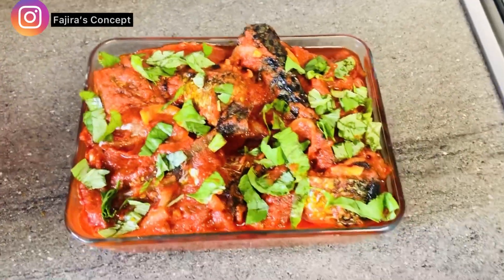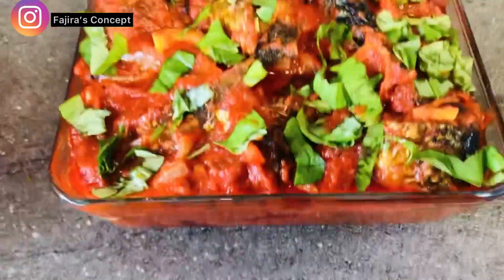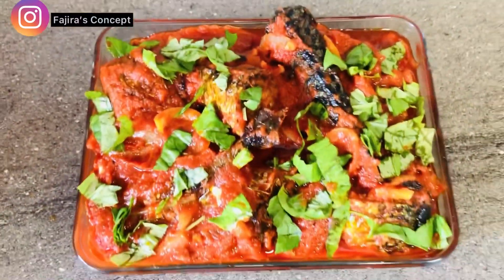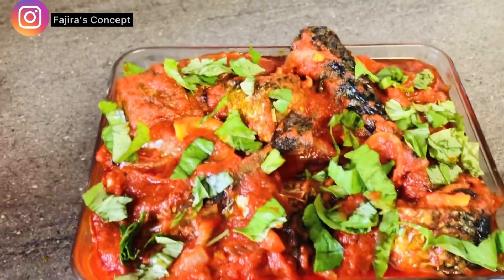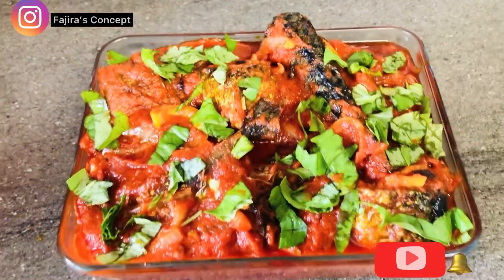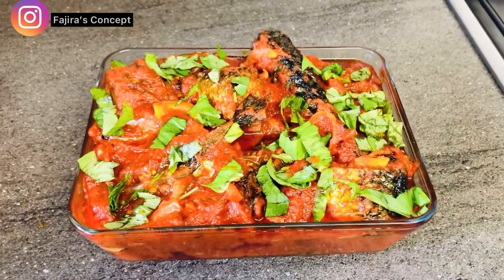So here we go — we are done with our delicious mackerel stew. Very cheap, less expensive, and at the same time very nutritious. If you have enjoyed this video, please do not forget to subscribe to my channel and turn on the notification bell. Thank you very much guys for watching. Bye and see you in my next video.